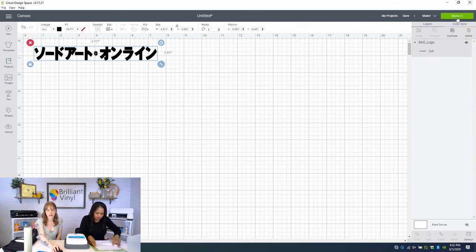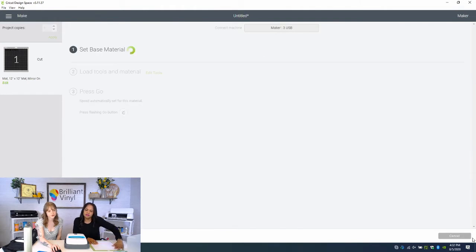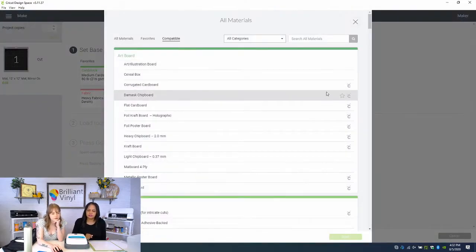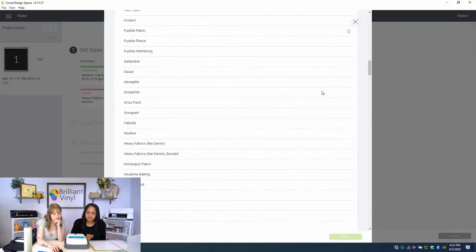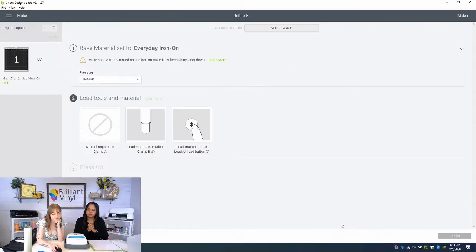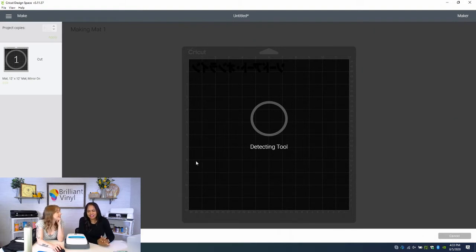So I've got that sized properly. We're going to go to 'Make It' and we're working with HTV, so I'm going to turn mirror on and click Continue. Let's browse all materials and go down to Heat Transfer — Everyday Iron On. We should have made a square and done a test cut first. Make sure you do your test cuts, guys — we're always encouraging people to do them and we always forget. That's why we're encouraging you to learn from our mistakes.